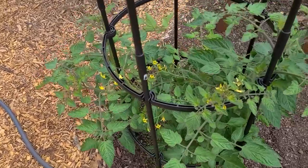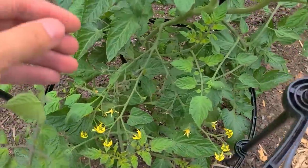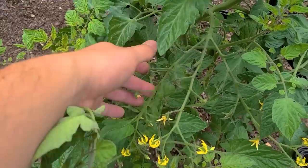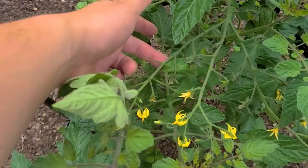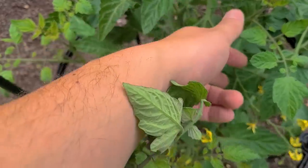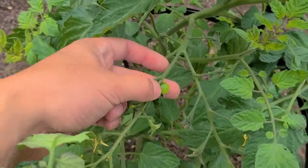Over here, this is the Kevin's Super Tomato, which is not named after me — it's named after my friend Kevin Forty. Just this one flower stem has three trusses, like a triple truss. One here, one here, and one here. And we're already starting to see little cherries forming, which is really crazy.